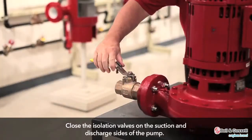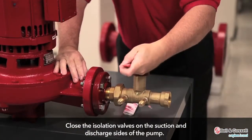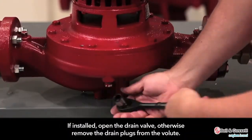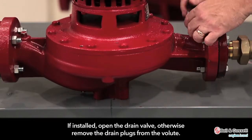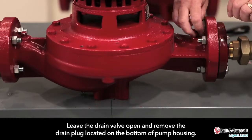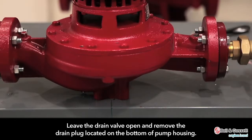Close the isolation valves on the suction and discharge sides of the pump. You must drain the system if no valves are installed. If installed, open the drain valve; otherwise, remove the drain plugs from the volute. Leave the drain valve open and remove the drain plug located on the bottom of the pump housing.